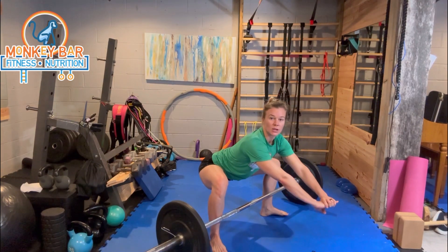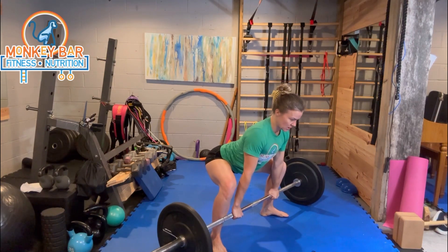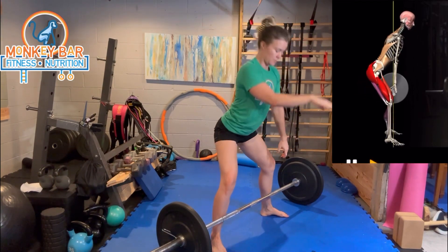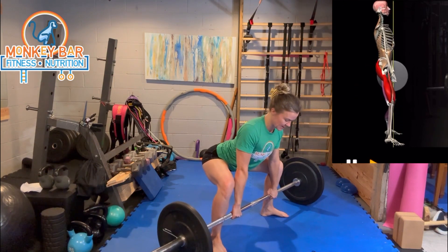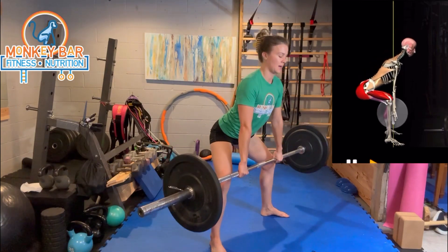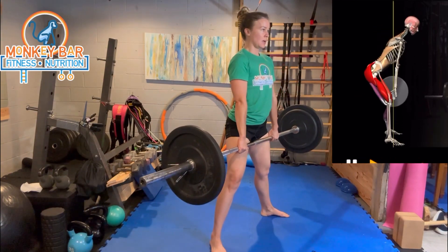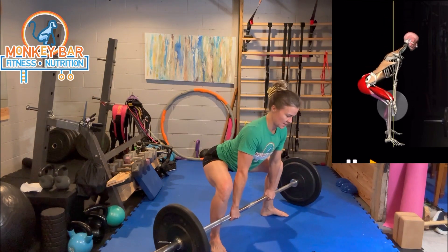As with the barbell deadlift, your gaze should follow as you come up. Pull those shoulder blades back and lift up, then exhale. On the way down, inhale and brace to lift, then exhale back down.